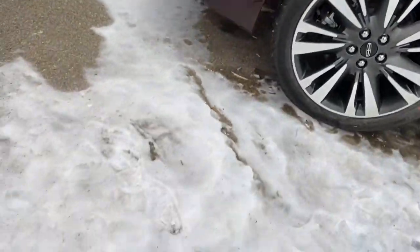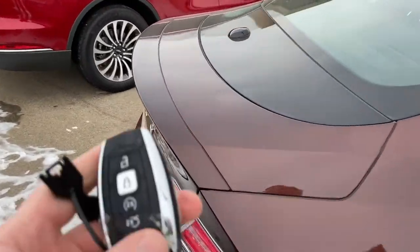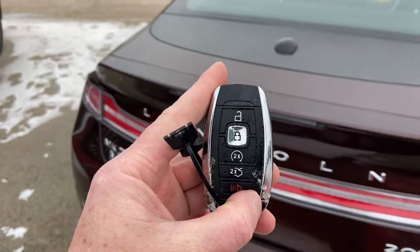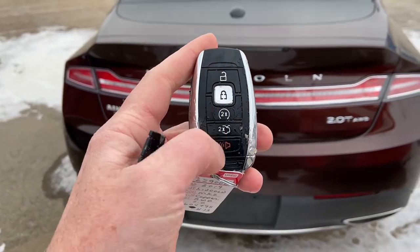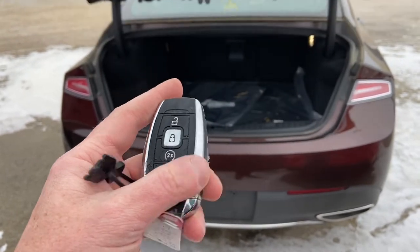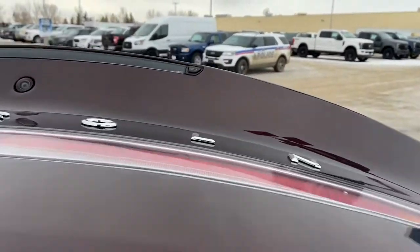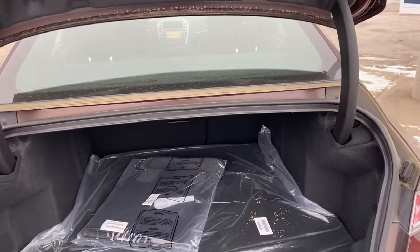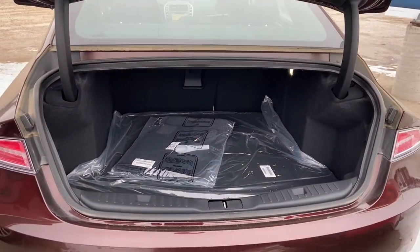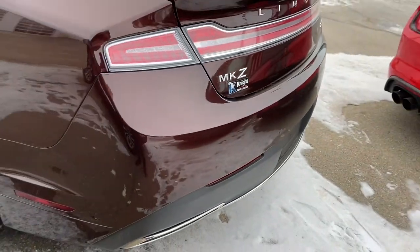Now, I'm just dropping the key in the snow. The key is a keyless entry key fob and it does have a remote start built into it. You've also got your tailgate opener — it can also be opened using the button on the tailgate just up here, and you can close it using that key fob again. Plenty of room in the back. Reverse park sensors as well as a reverse camera.